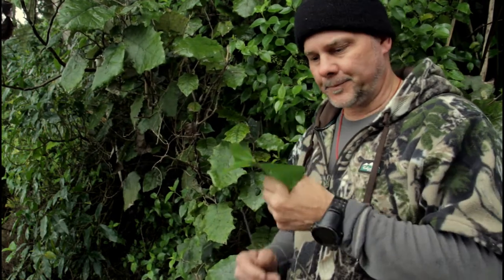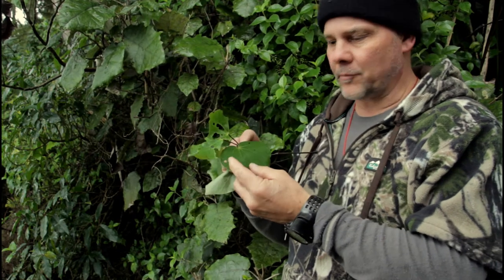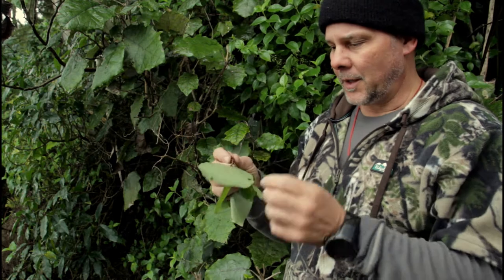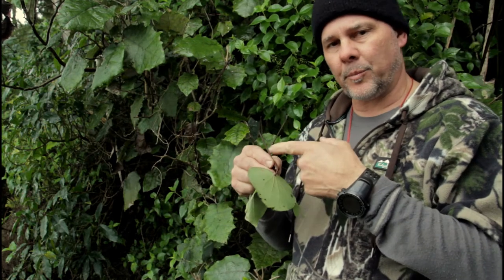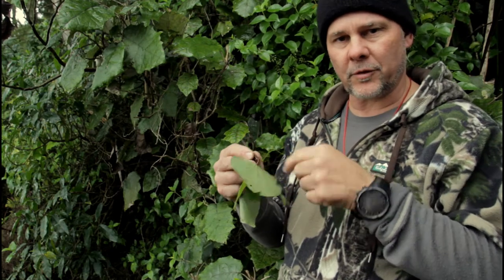This is our kawakawa leaf right here, and again as you can see, individual heart-shaped leaves — a lot of them got full of holes. That's a good thing. It's not an unhealthy thing, and the stalks are black or dark purple, each stalk leading to an individual leaf.